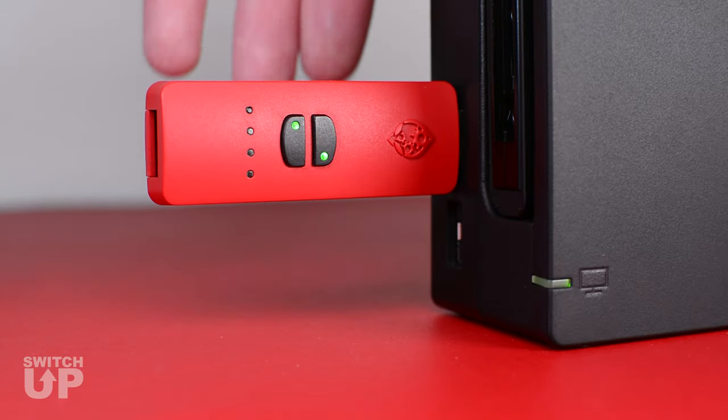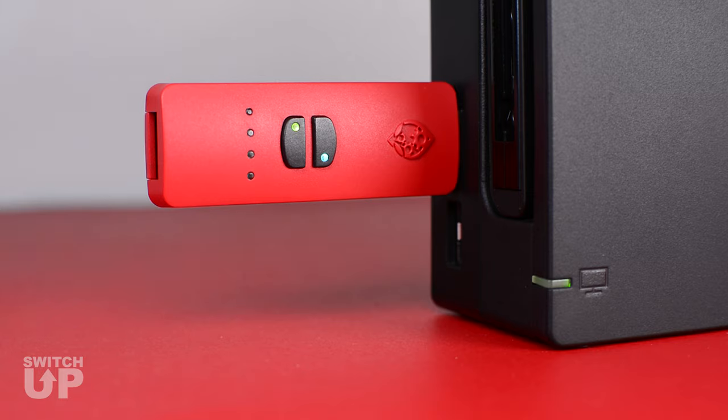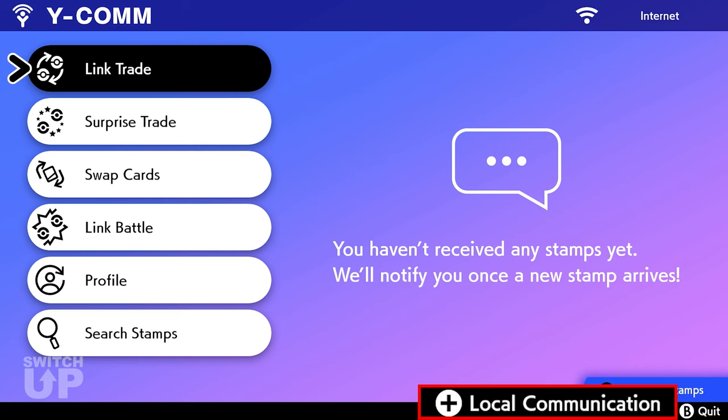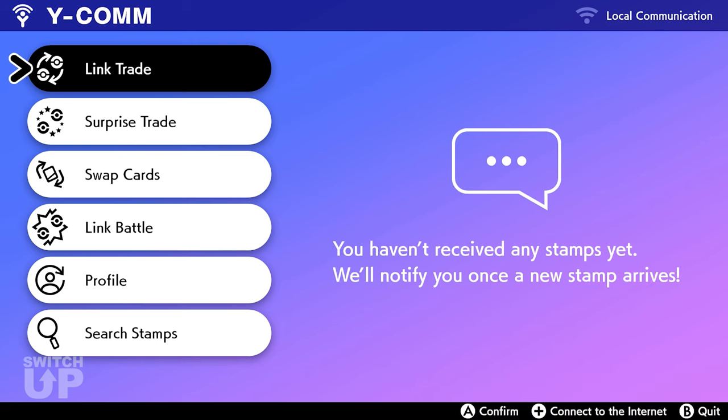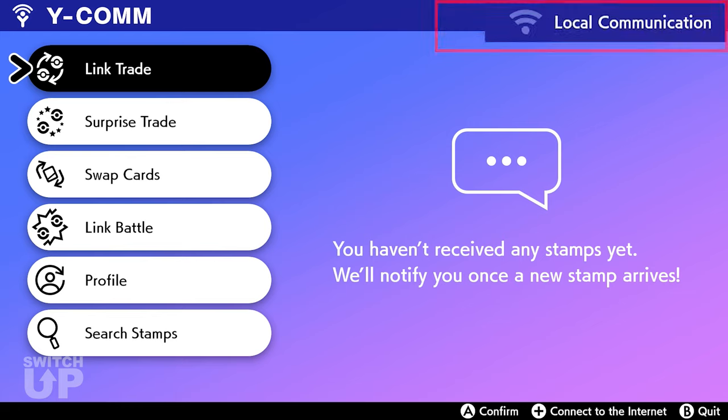Tap the Mode Select button until the Switch Up displays yellow and teal LEDs. You are now in Pokemon mode. In the game, it is recommended to stay in Local Communication mode to ensure that your internet connection or online players do not interrupt any of the mods.